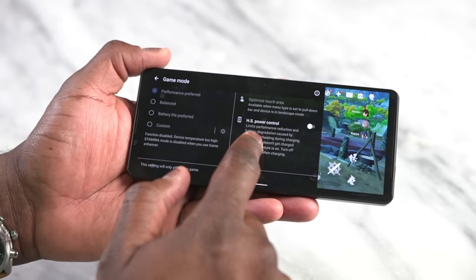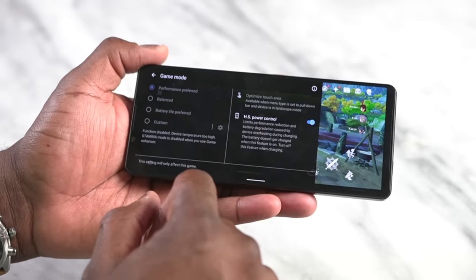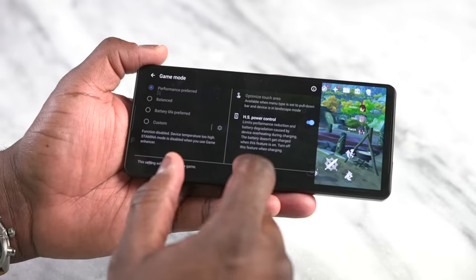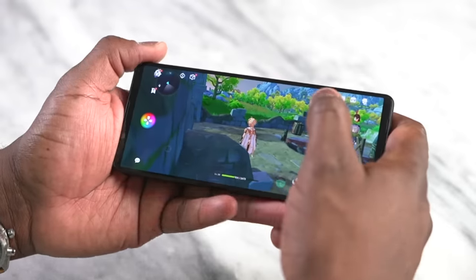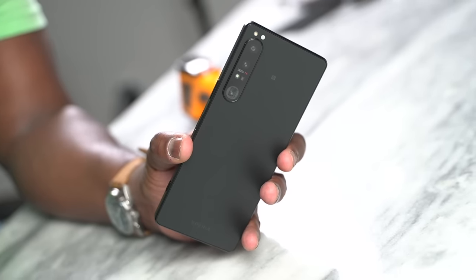From the Game Enhancer you can change brightness, increase performance by switching to performance mode instead of balance mode to use more of the Snapdragon 8 Gen 1, and you can multitask, take screenshots, and do screen recording. What I'd like to also see is an FPS meter and a way to remap those useful physical buttons on the device.